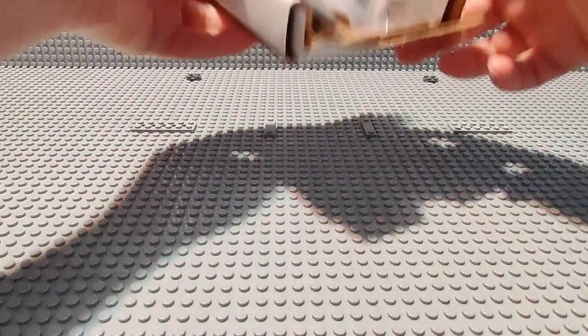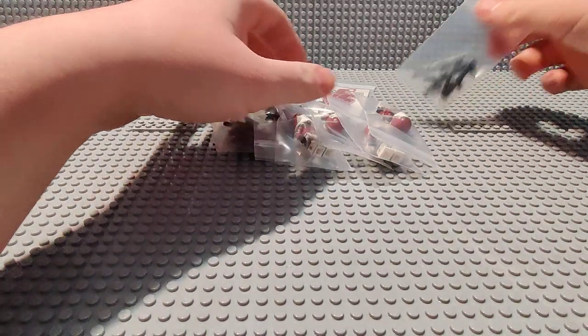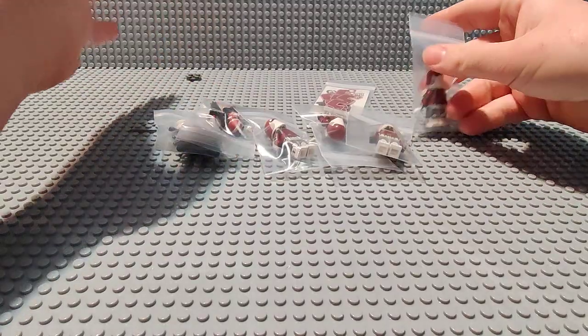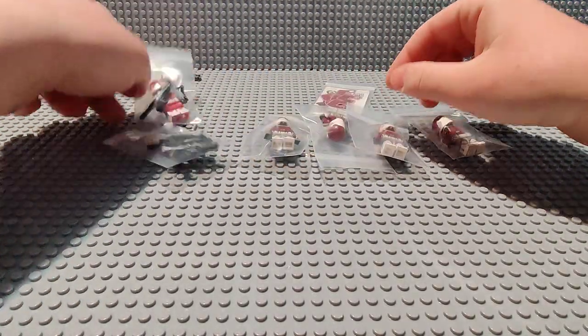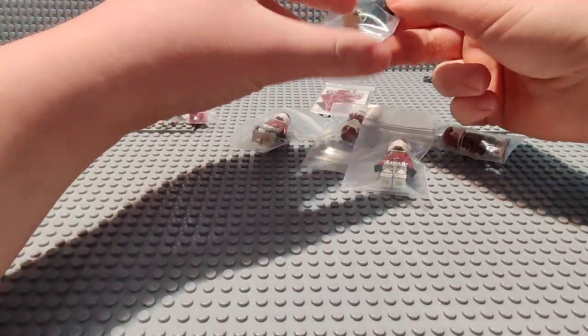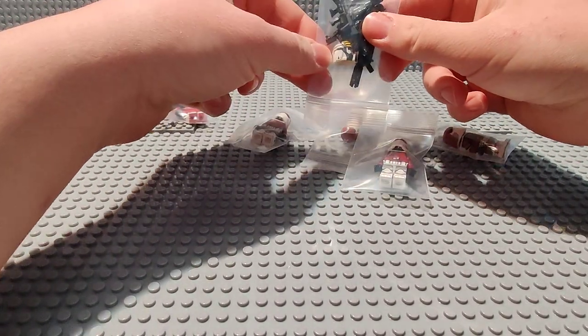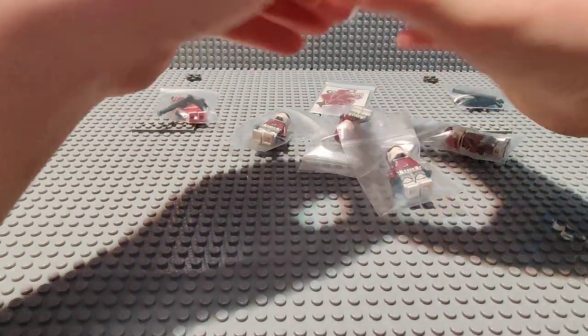Alright, here's the first box. So with my first order, I ordered four more Galactic Marines and a Commander Fox. The Commander Fox will come in later. Oh yeah, I also ordered what I believe is Clone Pilot Hazard.